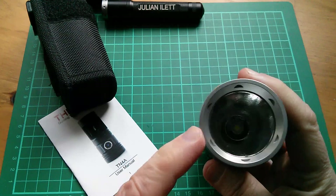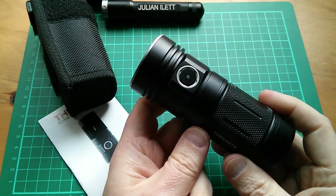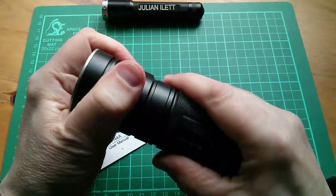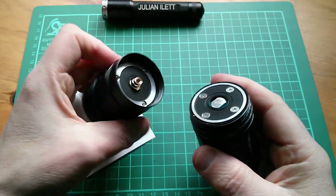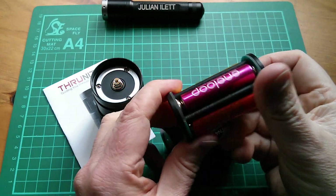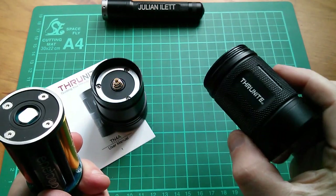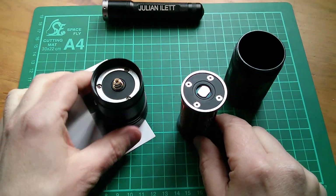It's a single LED torch which takes four AA nickel metal hydride rechargeable cells. So let's unscrew the body and take a look at the insides. That's the head, here's the cell carrier. I've got some of my colourful Eneloops in there, and then this is just basically a cup and that's about as far as the thing comes apart.